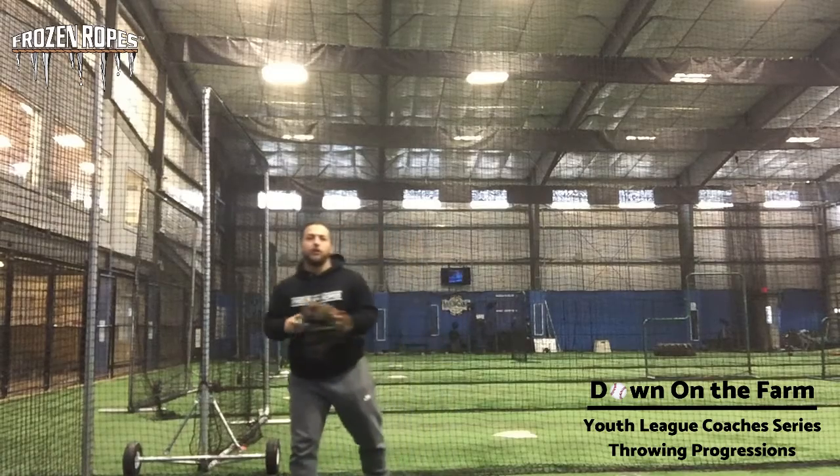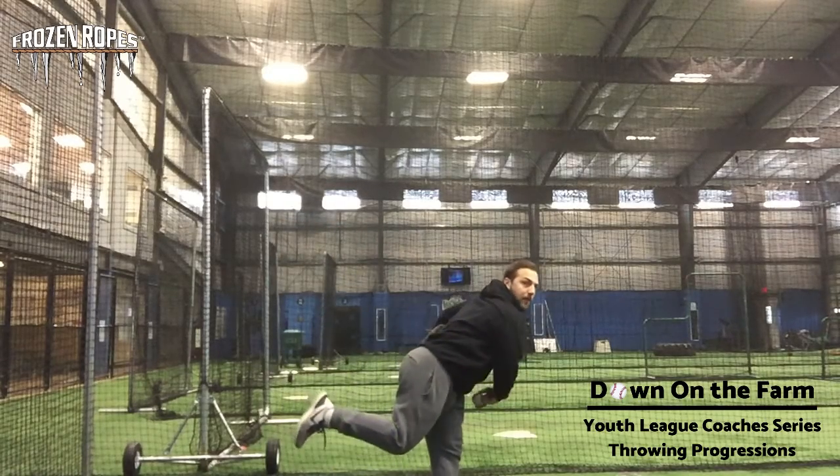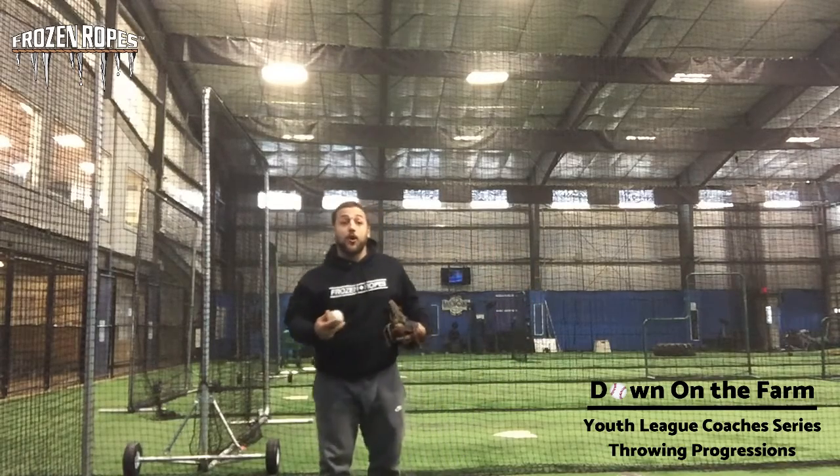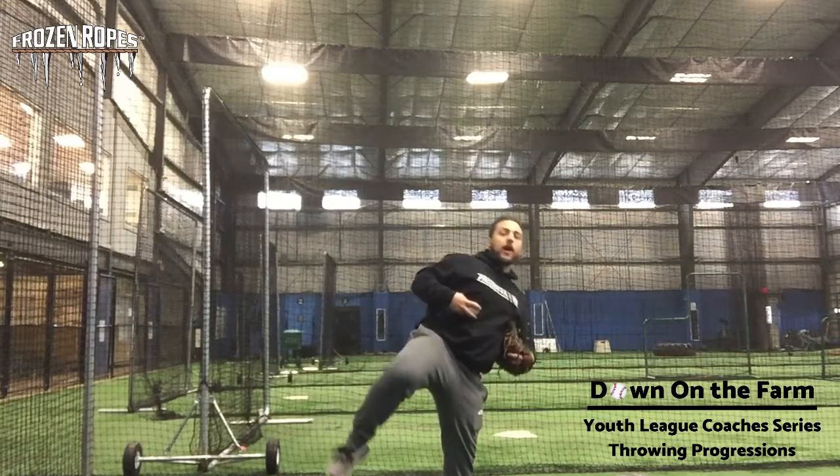The second drill is called a flamingo finish. This is going to help me over-exaggerate my finish, where I want that back foot coming up off the ground. What I do not want is what we call a German Shepherd on a fire hydrant — and you can probably figure out why we call it that.